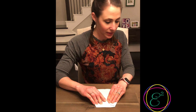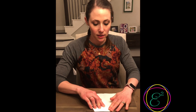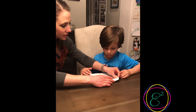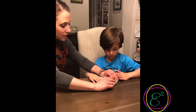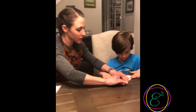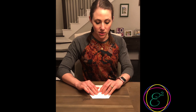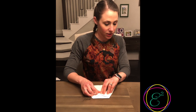Touch your point to the other point — yep, perfect. You can see you have a diamond here. You'll fold the diamond up toward — to meet the point of the other two.